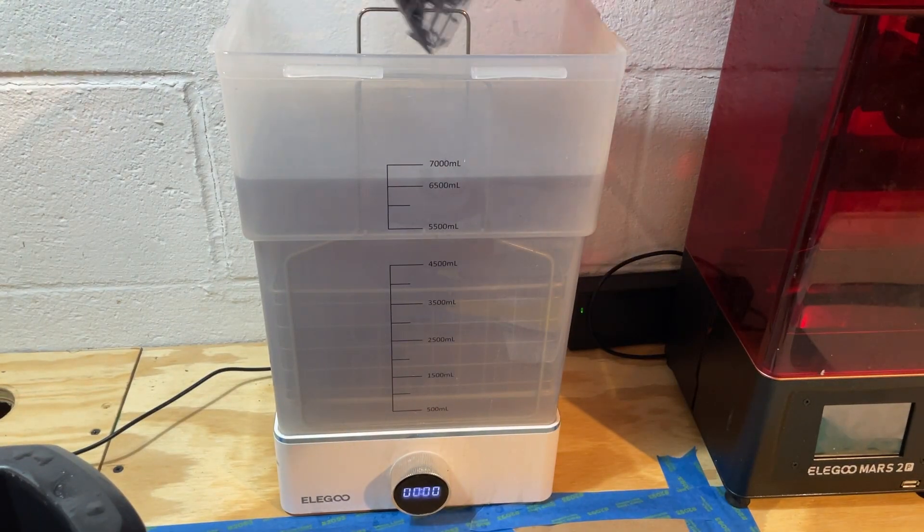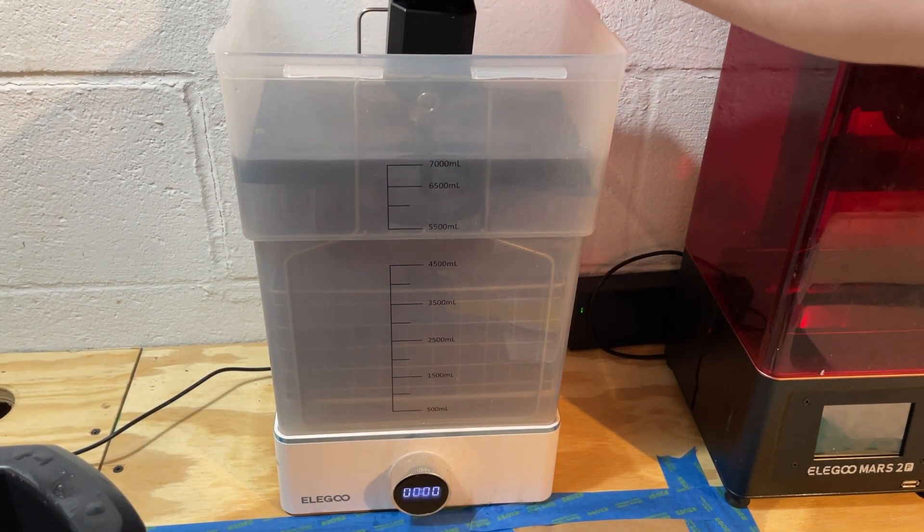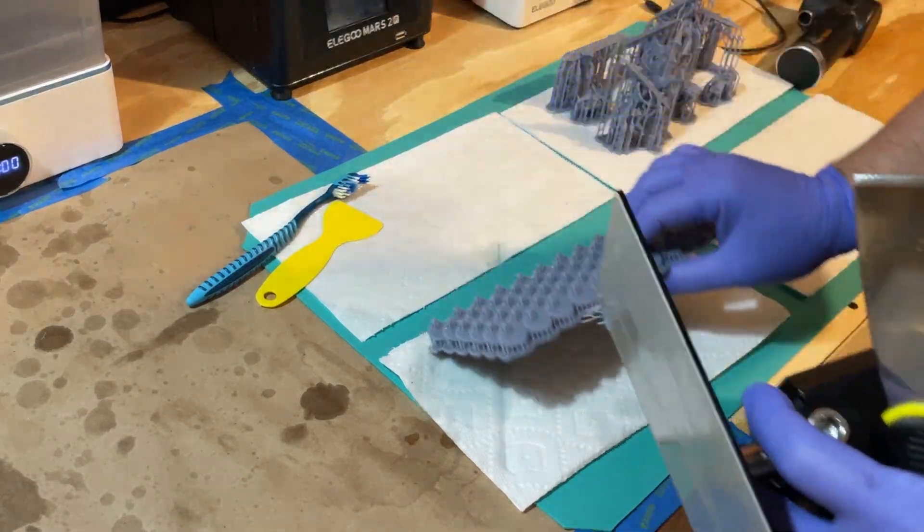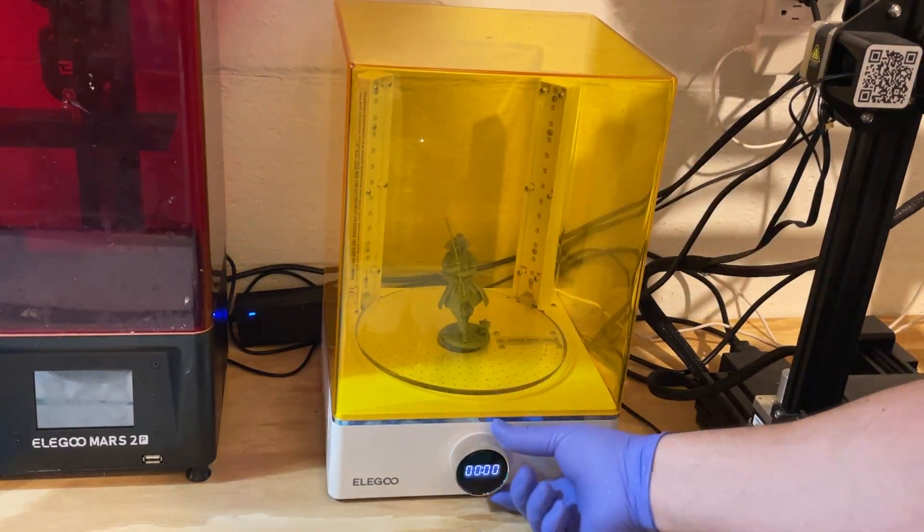What you want is to take your print directly off the printer and put it right into the washing. If you have questions or want to join our Discord, feel free to put comments down below. For our setup, the steps are: print, pre-wash, wash, let it dry, remove the supports, then cure. There's very little movement between stations, but enough space that a spill won't affect another machine. Keep the distance you travel between stations as short as possible, and make sure your tray is right where you need it rather than having to carry things across the workspace.